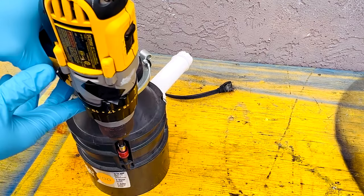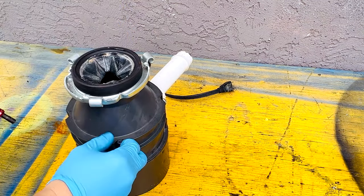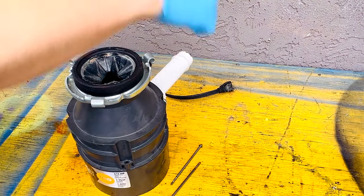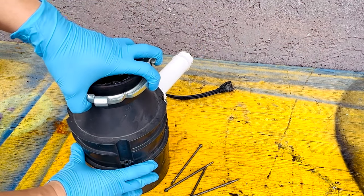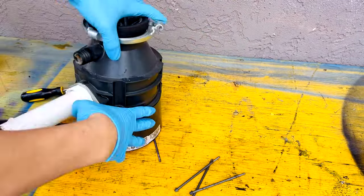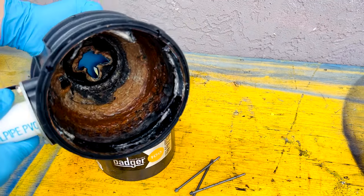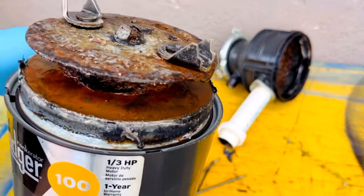Use a five millimeter screw to remove the four screws that hold the top cover, and remove the top cover. You can use a flat head screwdriver to help you remove the cover and expose the interior parts.